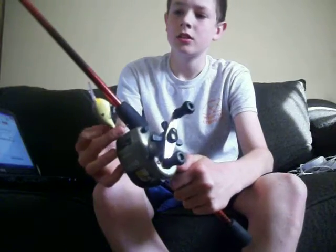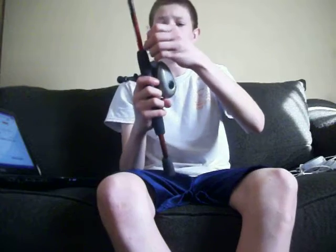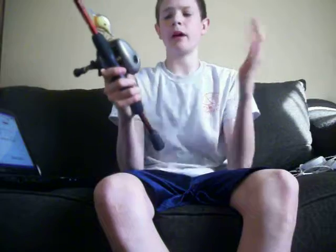I'm throwing it on a Reverb rod. I like this rod — it has more tension and I can throw it back here without getting backlash.